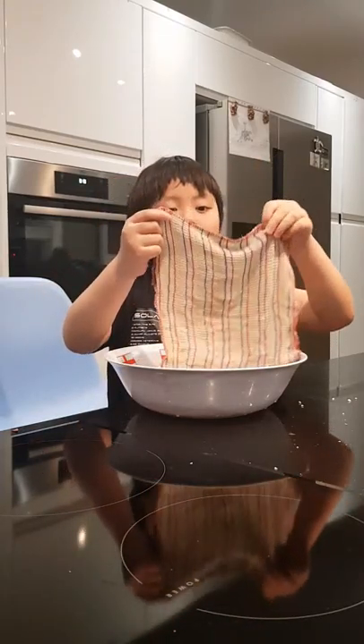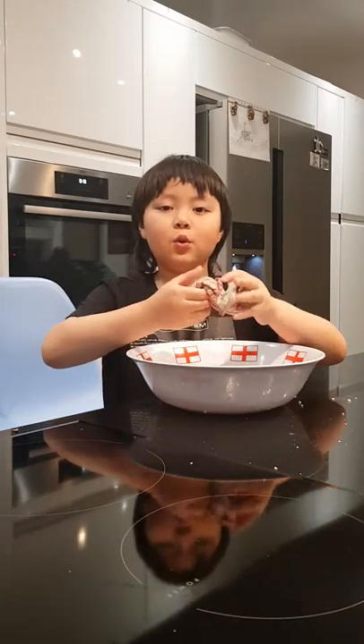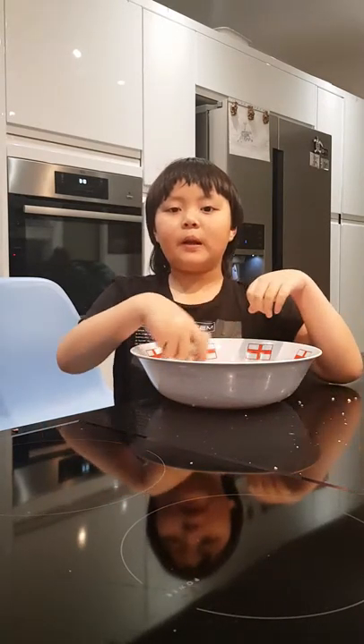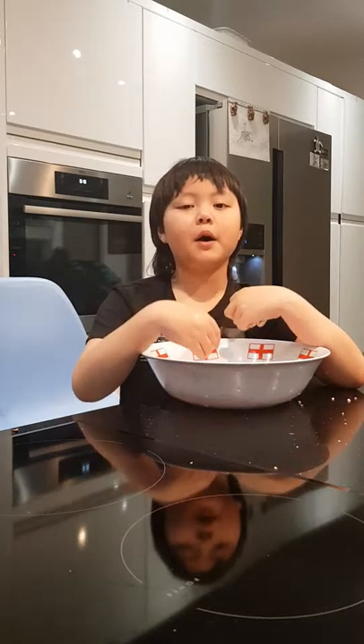This conker liquid is made from the seeds of the horse chestnut tree. The scientific name of the horse chestnut tree, or the conker tree, is Aesculus hippocastanum. It is a member of the soapberry and lychee family. It is a deciduous tree that originates in the Balkans.